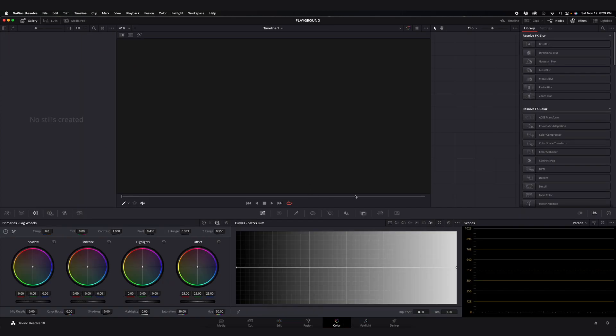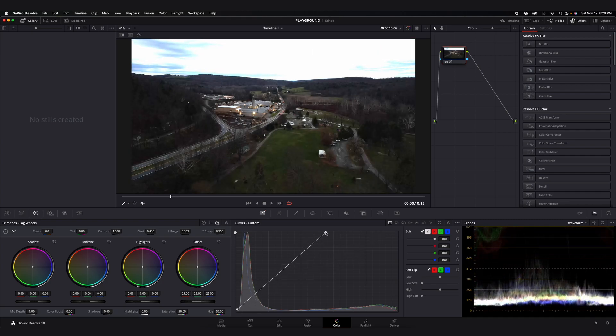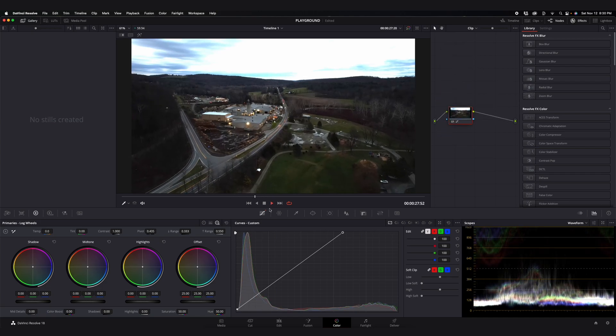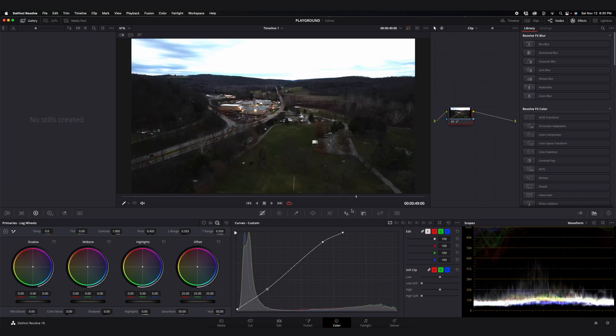Let me pull this into the color tab. Everything is super low here — I barely know how to read these scopes, so bear with me. I want to bring up the highlights mainly. You can see that if I start to really bring up the highlights, the sky is gone. Right about here the image looks pretty okay — I'm not mad with that. You can do some actual curves and create a little bit more contrast. That's the low-light capabilities.